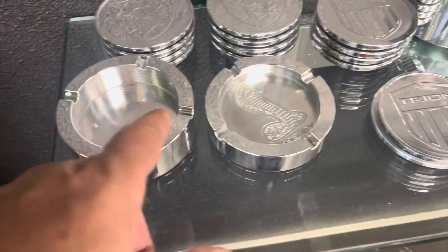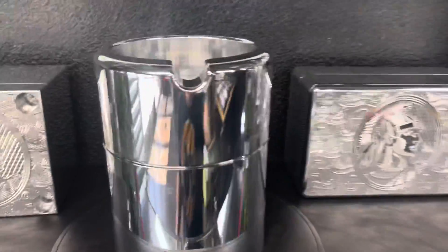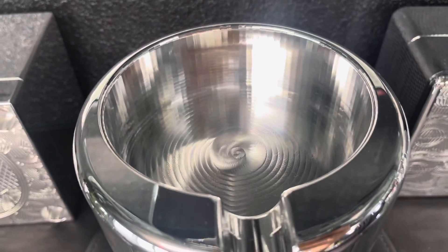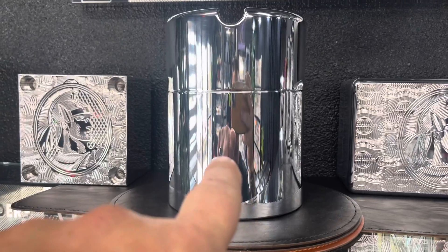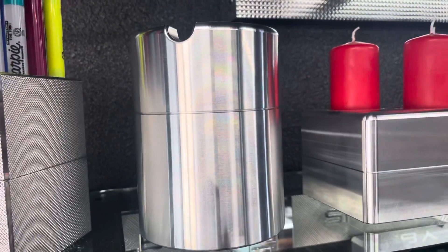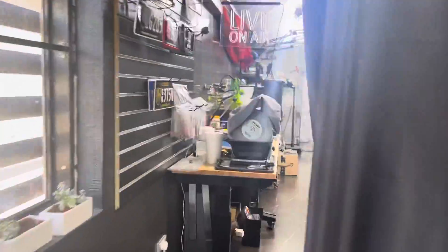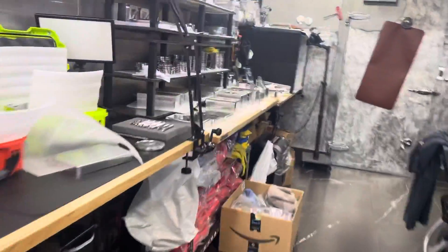I have some basic small ashtrays — these can be configured for cigars also. Here is one that holds just one cigar, but I can reconfigure that. I can also put the Bentley logo on the bottom of that. This one was initially designed to hold silver and gold coins. This is the same one here, just with a different finish — that's the machine finish, this is the polished. I have another ashtray that's really cool.